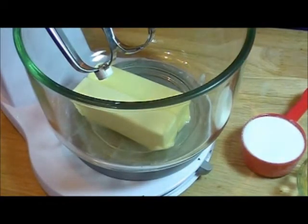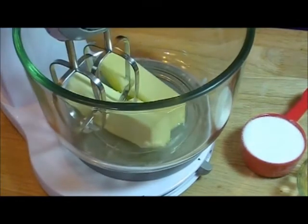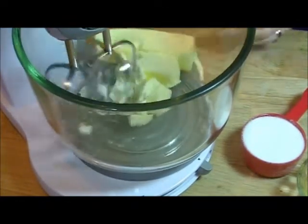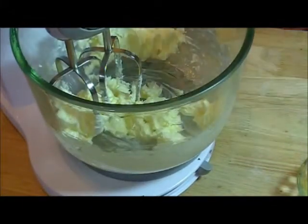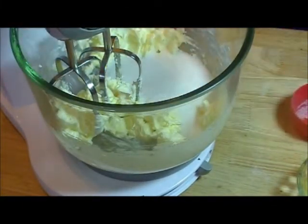Start by creaming your butter, then add your cup of sugar, and cream that together.